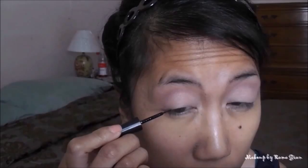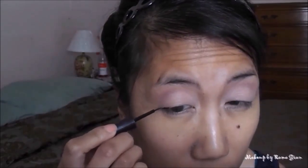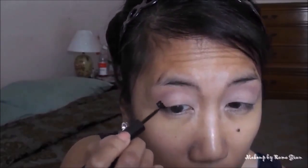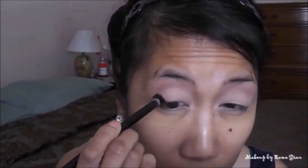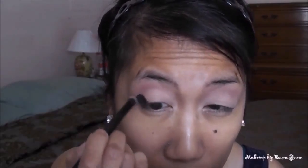Now I'm going to take the ELF Essentials Aspect Liquid Liner in Jet Black and line my outer V with this, using it as a base. You can use any black liner — whether gel, liquid, or even an eye pencil — and you don't have to be totally neat with it. Then I'm using the other end of the Anastasia Beverly Hills Blending Brush to blend that out towards the middle of my eyes.